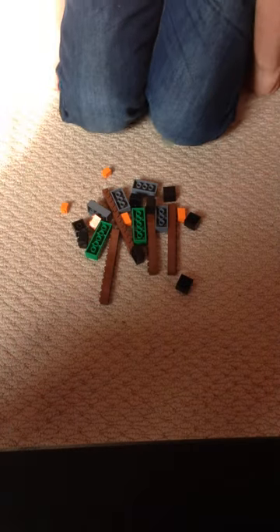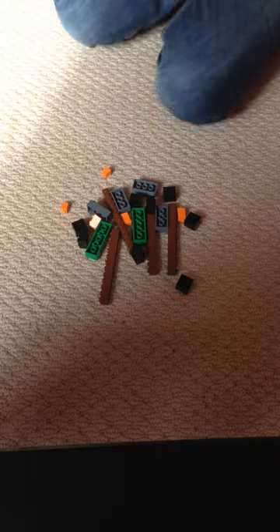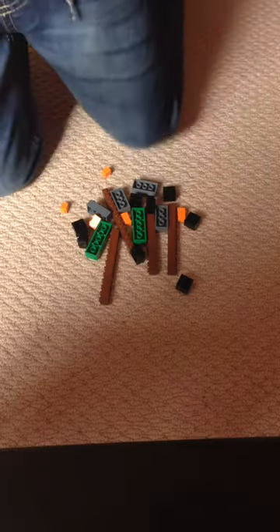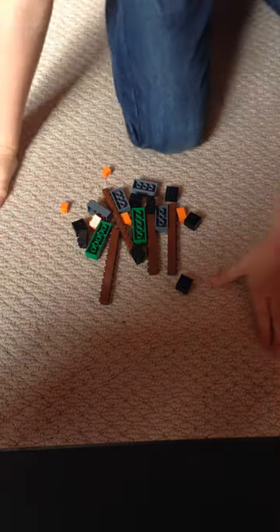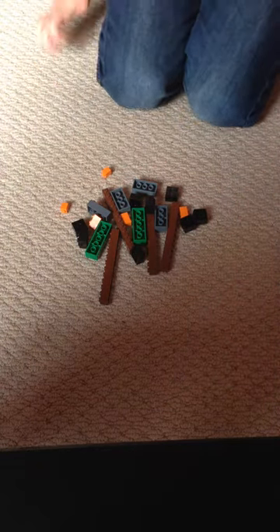Hello, this is Edison and welcome to another Lego Creations video. Today we are going to be making two of the drumsticks. The next video will be making the drum, and this is me. Hi guys. And these are all the pieces. Right, so let's get building.